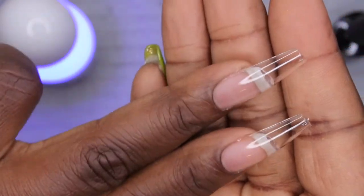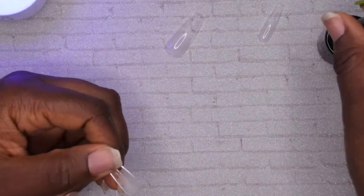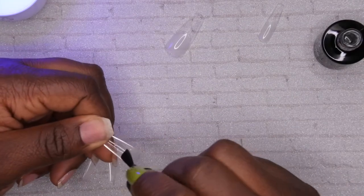I'm going to repeat this process until they're all on. I am planning to do my thumbs off camera because it'll just be awkward angles — but yeah, let me go ahead and do the next nail.